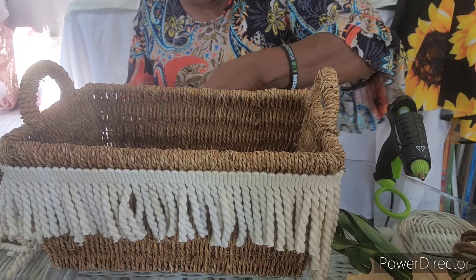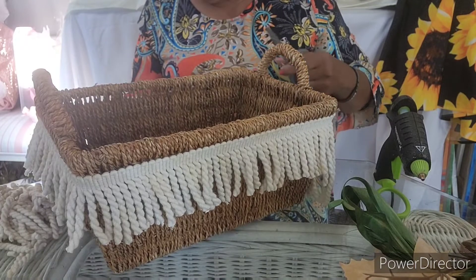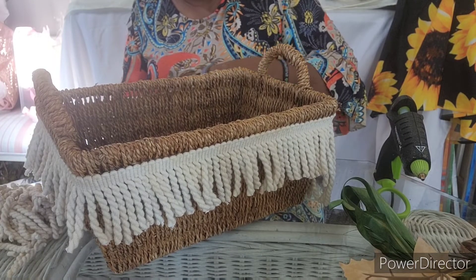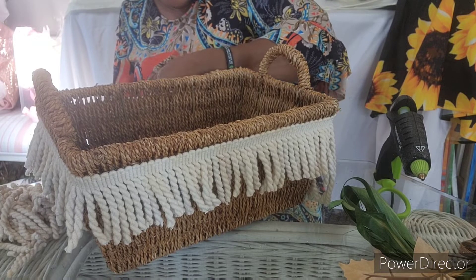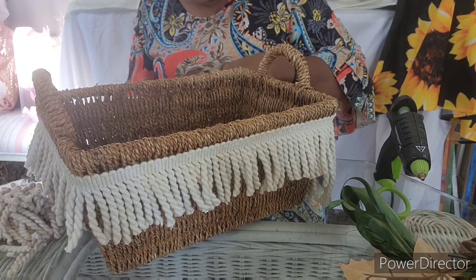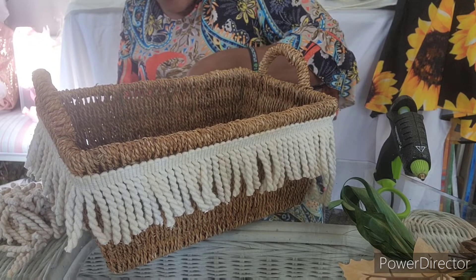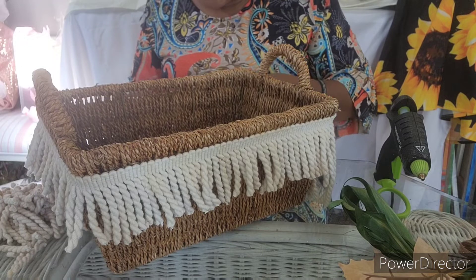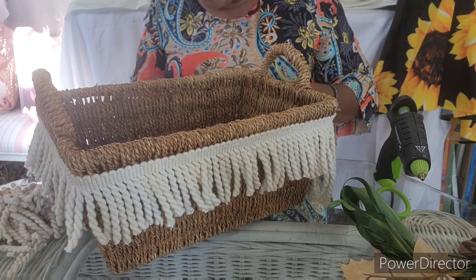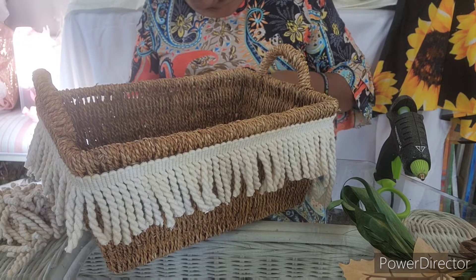You've got to measure and make sure it's even — just make sure you get it cut. Like I said, I want this basket to show. It's a kind of pretty basket, weaving it in this fringe. Got it woven pretty good.